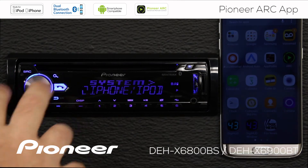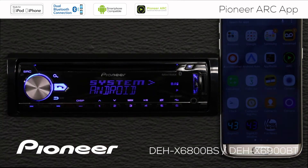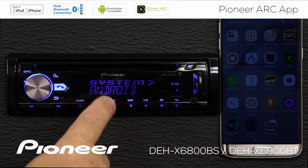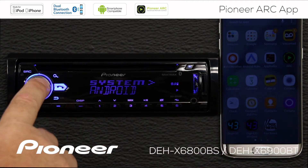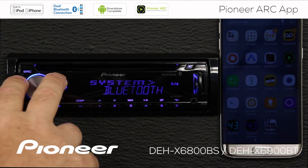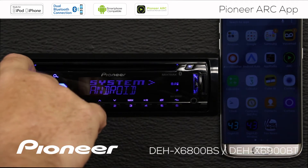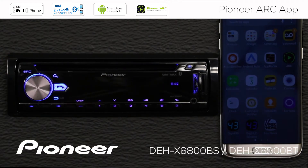Now I have two choices: I can choose an iPhone or I can choose an Android phone. In this demonstration, we're going to connect an Android phone, so make sure you choose Android and press enter. Now we have two connection types to choose from: a Bluetooth or wireless connection, and a wired connection. I'm going to show you how to do both in this video. We're going to start off with the Bluetooth or wireless connection. We'll press enter here, and that's all we need to do. Let's press the source button and go back out to the AM FM radio.